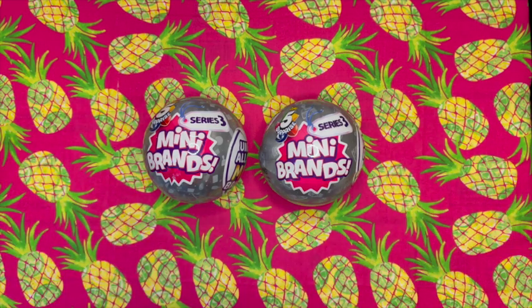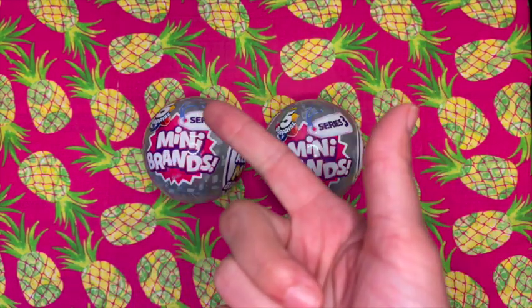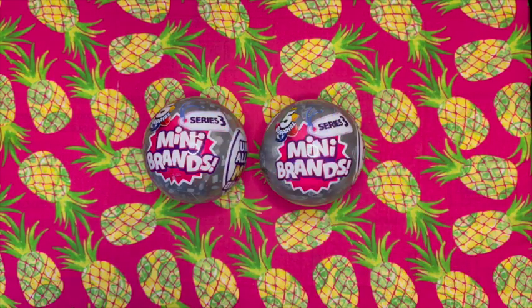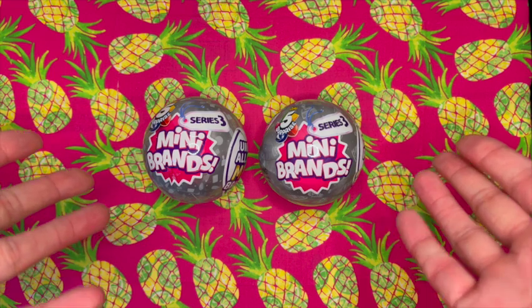Let me know in the comments below if you guys would rather see Mini Brands Series 3, Mini Brands Series 4, or if you guys would rather see some more Disney Doorables.